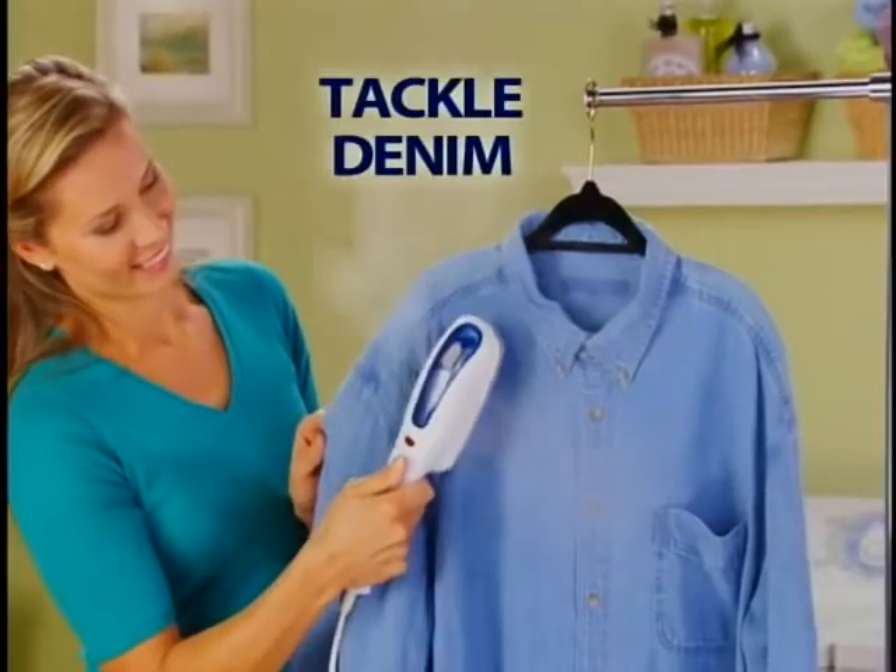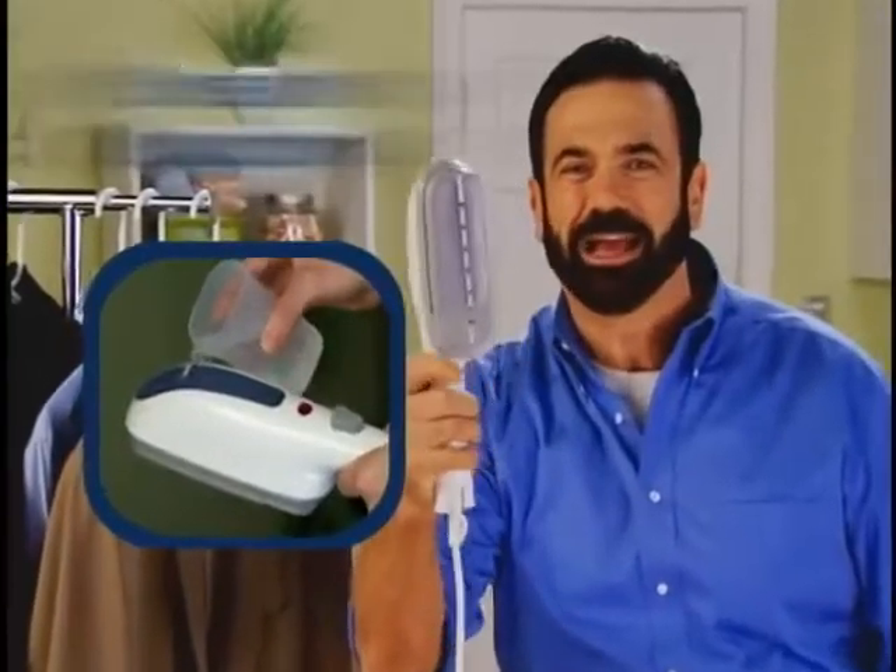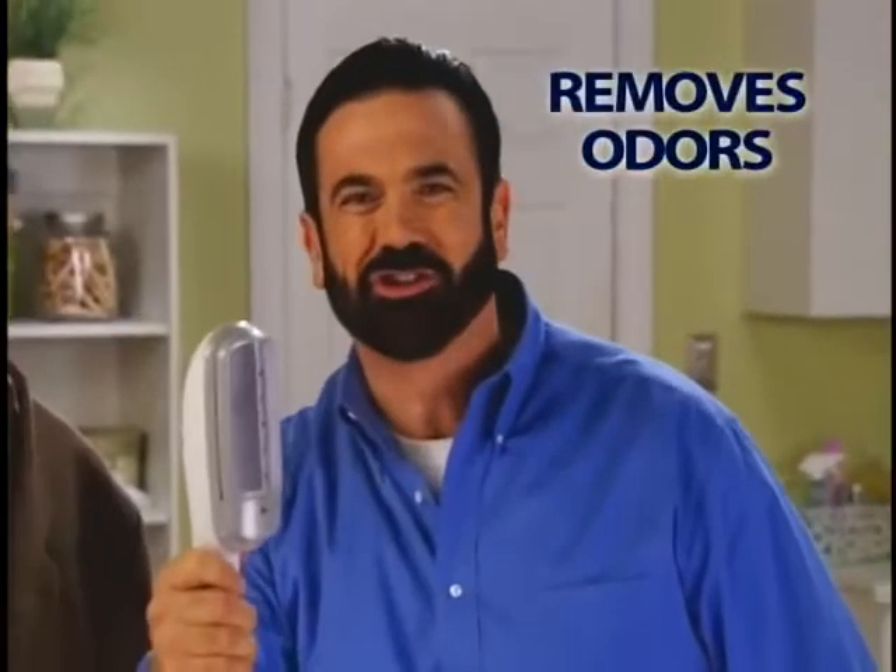Steam presses shirts right on the hanger. Tackle tough denim lightning fast in just one pass. Ordinary irons are dangerous and heavy. The Steam Buddy is lightweight, heats up in seconds, and not only removes wrinkles but odors too.